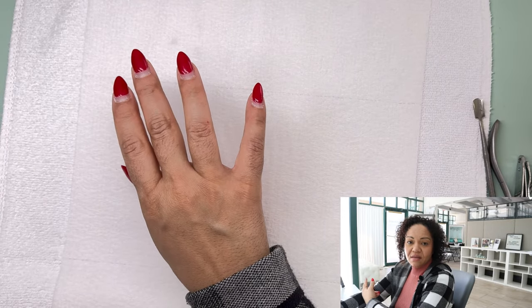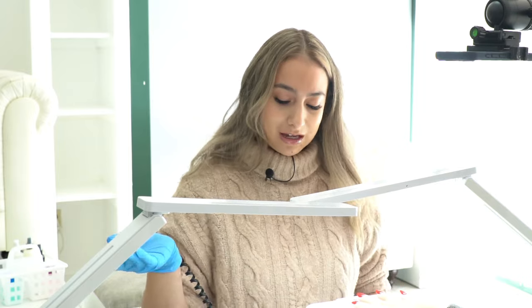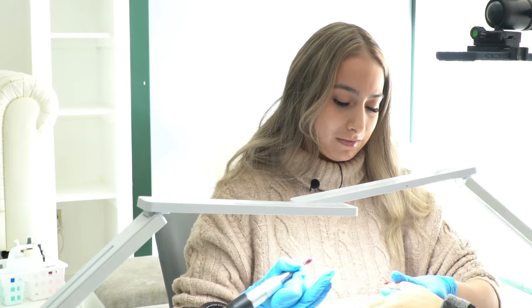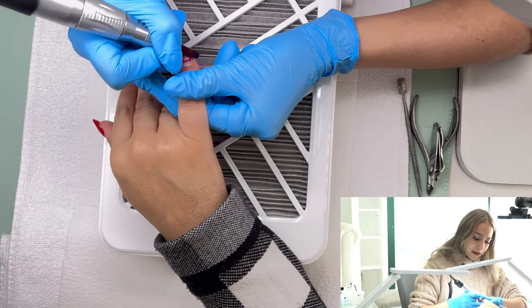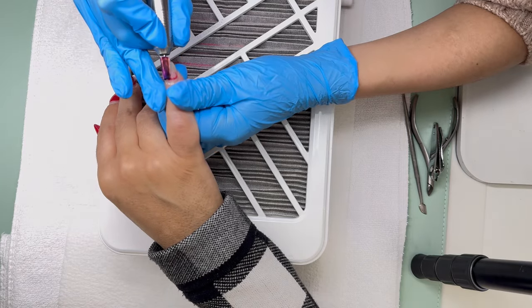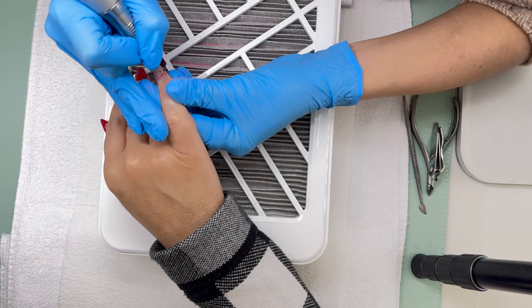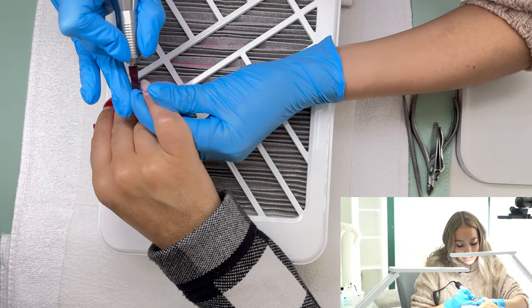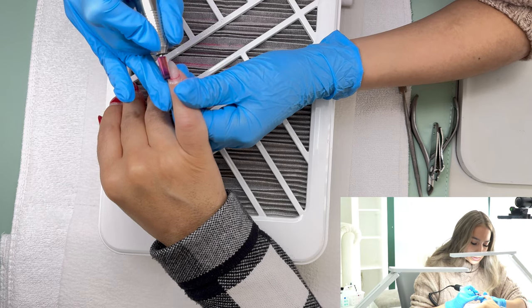Now I'm going to remove the color and about 10% of that biosculpture with my 5-in-1 bit. I'm not adding a whole lot of pressure. To get close to the side walls, I'm shifting over my 5-in-1 and I'm moving the skin as I'm doing it, laying it flat to get most of it off.